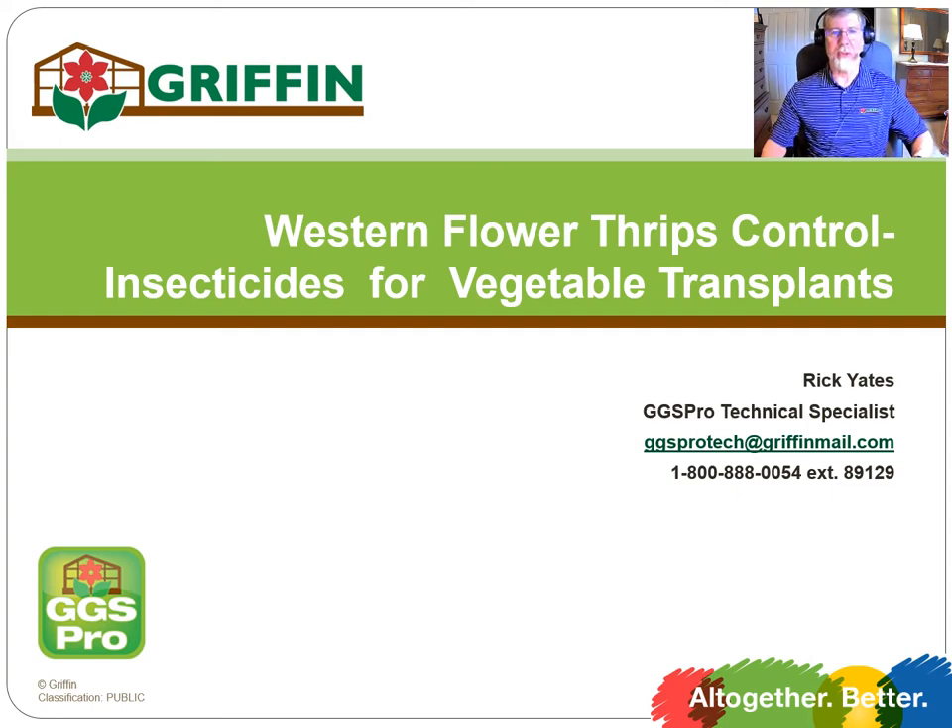Hi, this is Rick Yates, Technical Services Manager for GGS Pro in Griffin. Today's video is going to be on using insecticides to control western flower thrips on vegetable transplants. You might also want to check out videos that we produce on using biocontrols to control western flower thrips, as well as how to control them on ornamental crops.